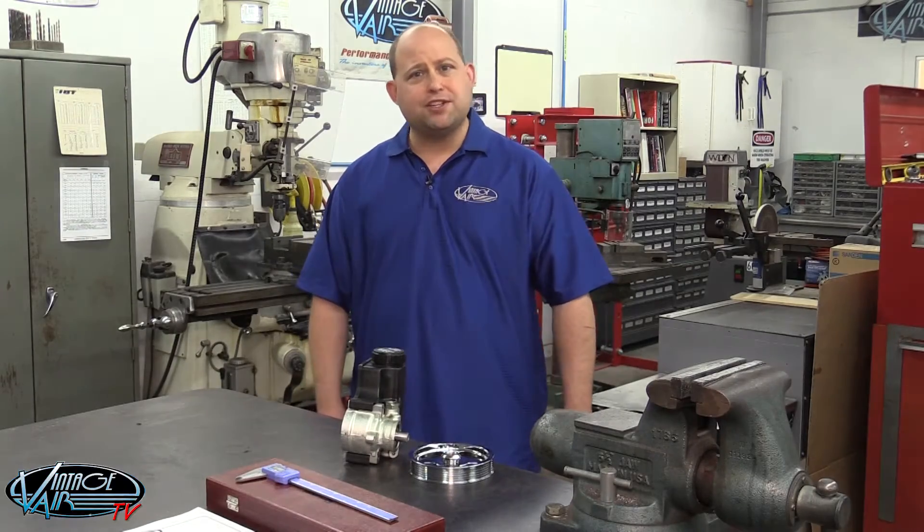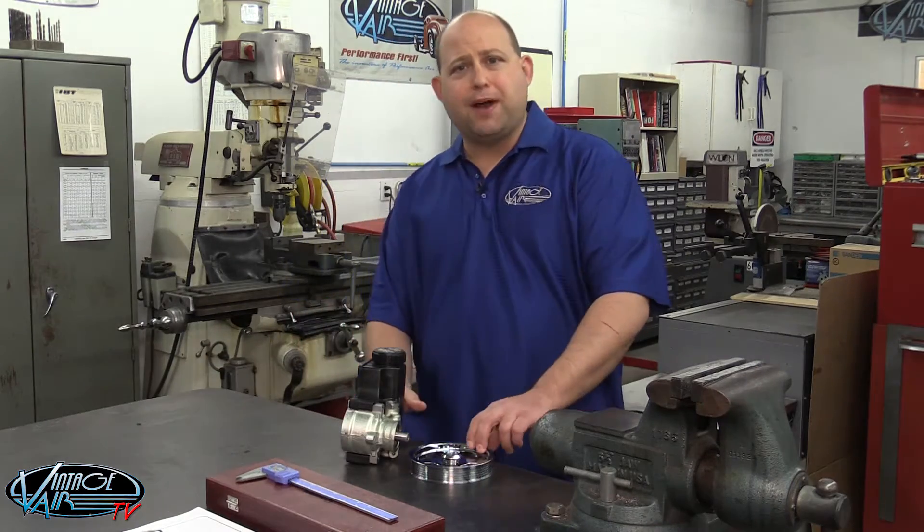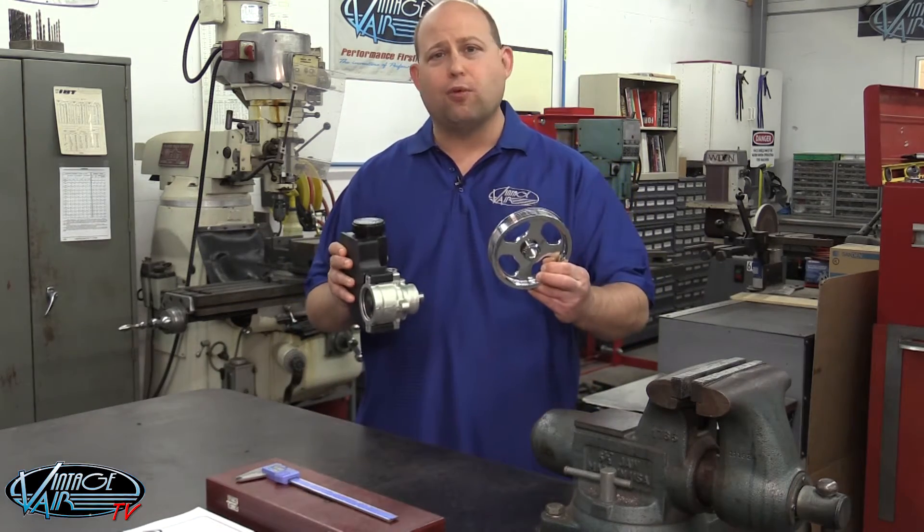I'm David Roberts, Technical Documentation Group Manager here at Vintage Air. Today, we're going to demonstrate power steering pump pulley installation for our front-runner drive systems.